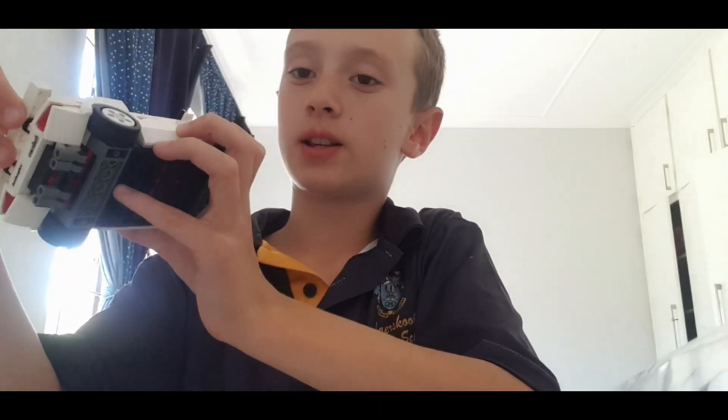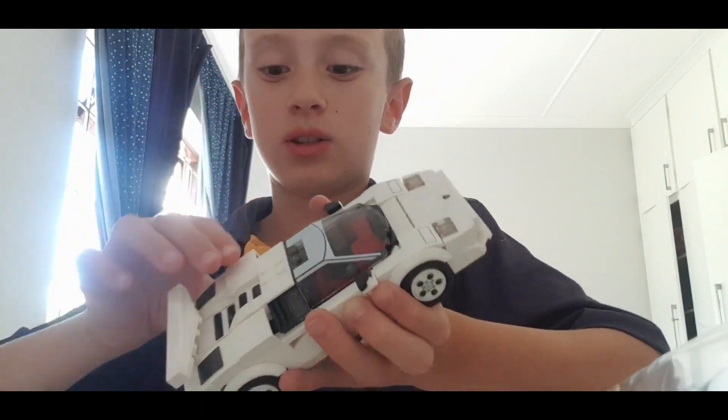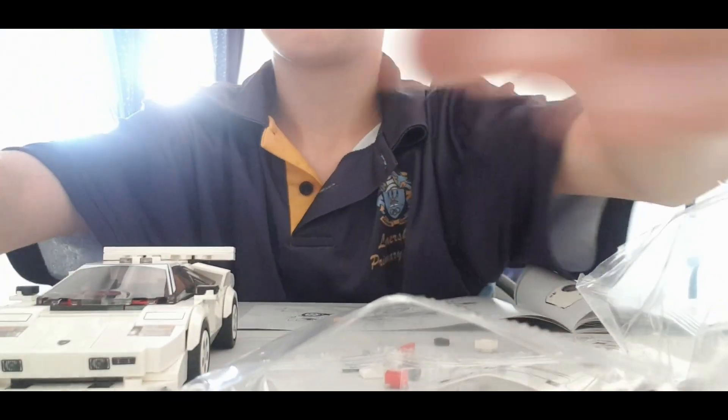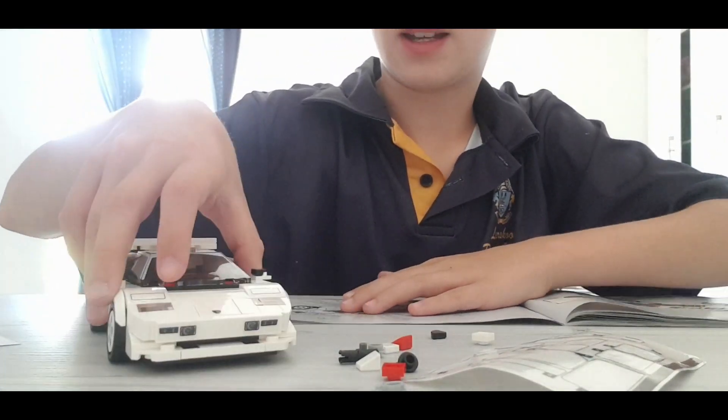My phone was basically dead so I had to charge it. And this is how the montage looks. Let me get the man in — yeah, here he is. Look at all the mess I made — look at that!